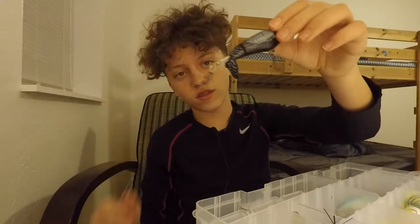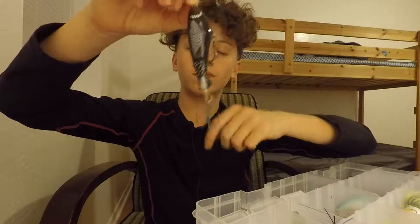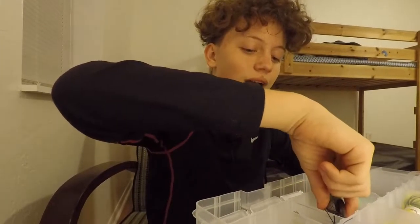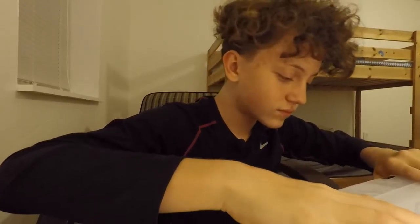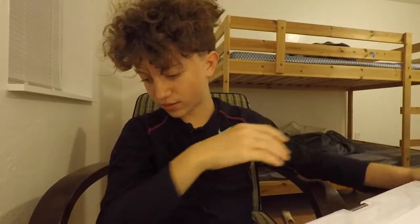The smallest Whopper Plopper you can get — getting early morning and late-night blowups with it is really fun. Combined with the black buzzbait and the black Whopper Plopper, that's my box for bass lures.